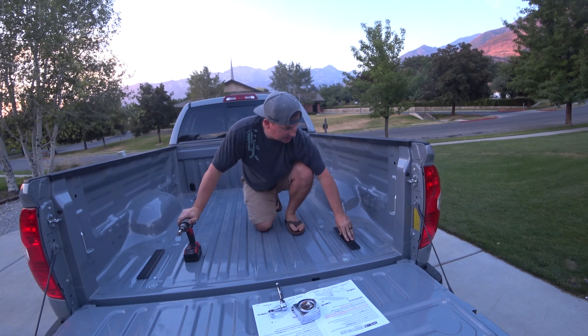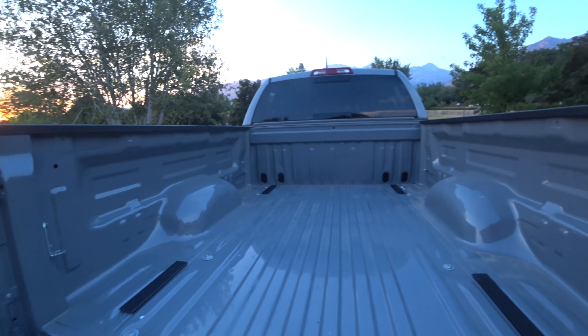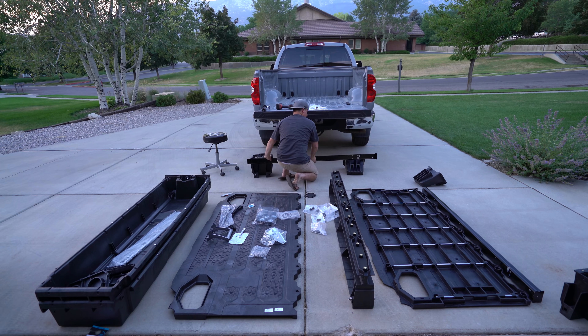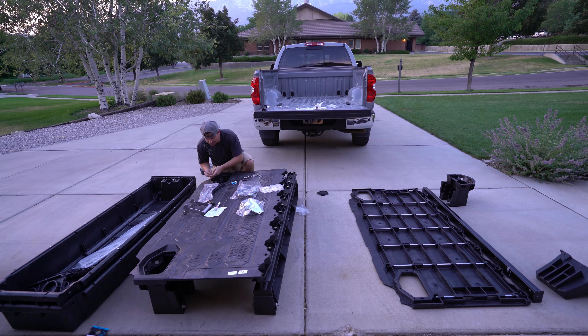We've got all four shims in place, and we've replaced our tie-down hooks with the ones provided by Decked. Half the fun of this is assembling it — it's like Legos for grown-ups. This is fun. It's got stainless hardware, too, which is really cool. That means no rusty bolts.